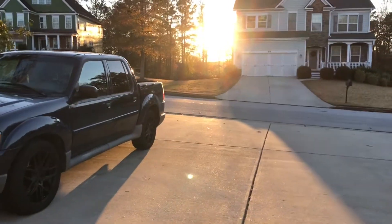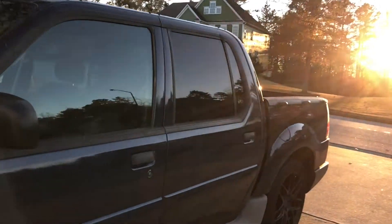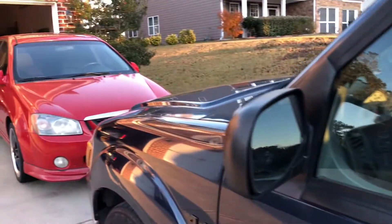There should be proximity sensors. I don't know if they're going to work — they've been kind of iffy. It may work. It doesn't appear it wants to work today, but it's probably because I was within 10 feet of the truck and I tried to unlock it.